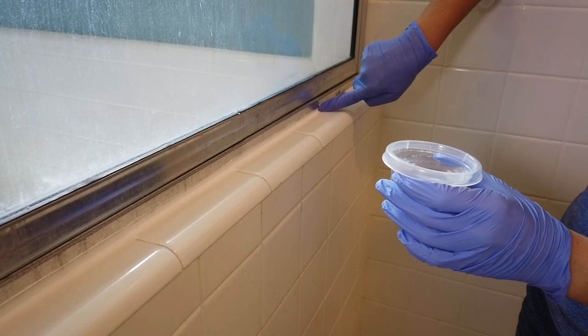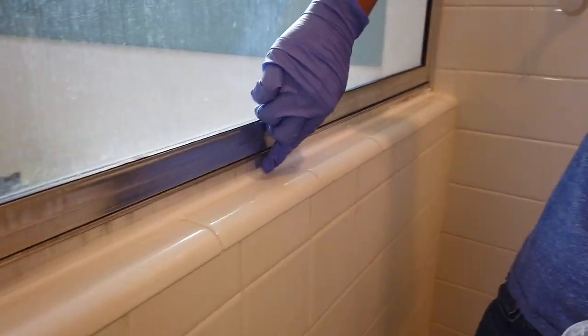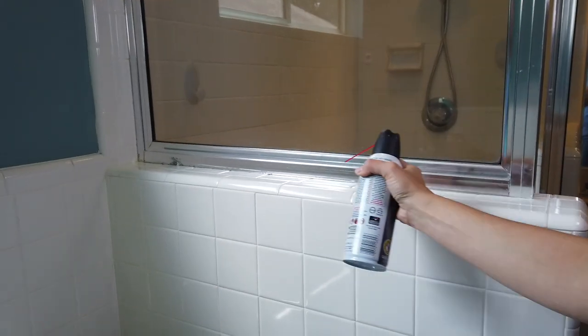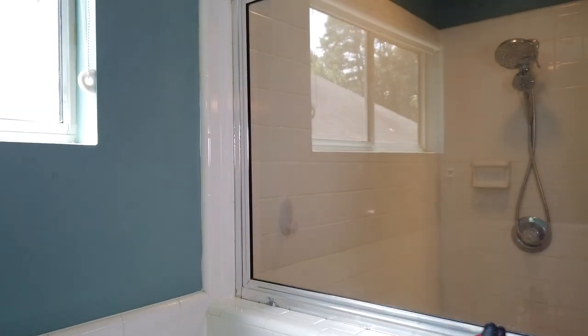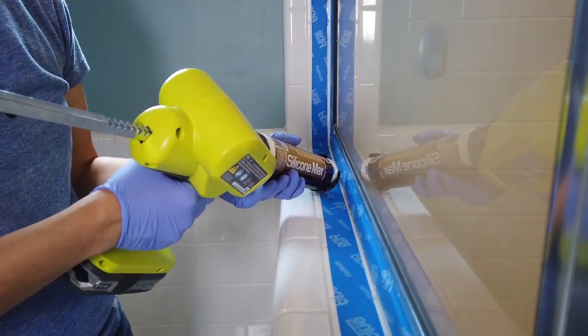I did a couple of passes and went a little higher on one side because the aluminum had been damaged and I wanted to cover that up as best I could. I continued that process inside the shower. Another tip: we used canned air to blow away the caulk debris before moving on.